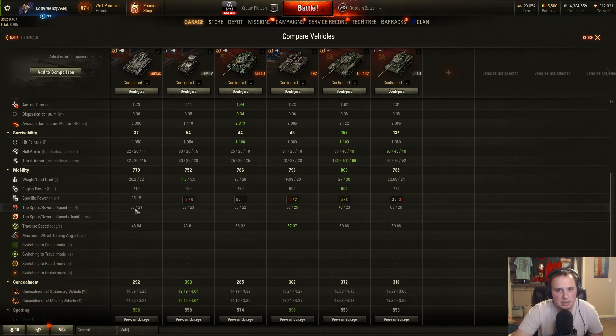Mobility: starting with top speed, 65 kilometers per hour is pretty good — only the LT-432 has a higher top speed in this comparison. You have a bit higher top speed than the T92. Specific power is almost identical to the T92, and better than the British light, the M41D, the LT-432, and the LTTB. So you've got a little bit of zip as far as specific power goes. Combined with that top speed, this thing can get around the map pretty easily.